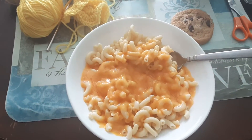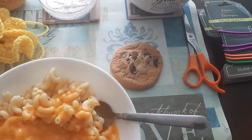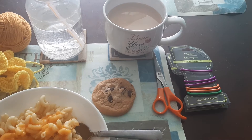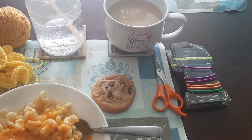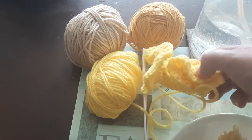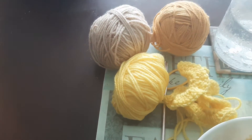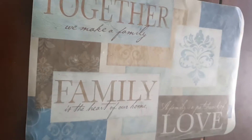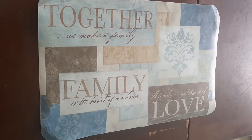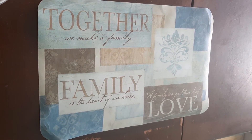Coffee, water, ponytail holders, and scissors — going towards making my scrunchies. I'm going to show you what the placemat says on this one; all six say the same thing.